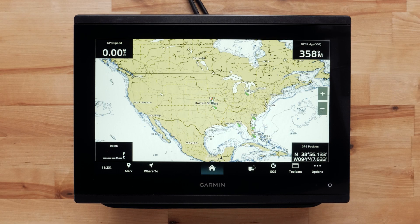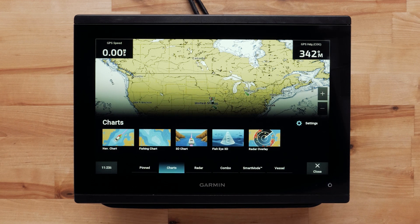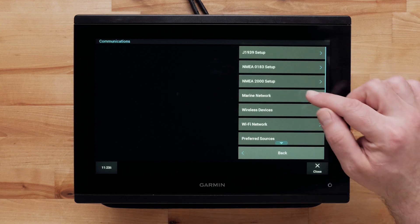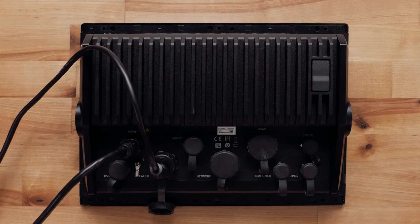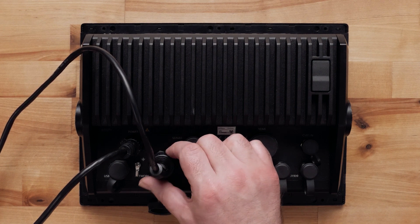Next, verify the radar is detected by your Garmin chart plotter. Press Home, Settings, Communications, and Marine Network. This page will list all devices recognized over the marine network. Ensure your radar is listed. Check the network connections if your radar doesn't appear in the list, and ensure the network connection is secure at the chart plotter and at the radar.